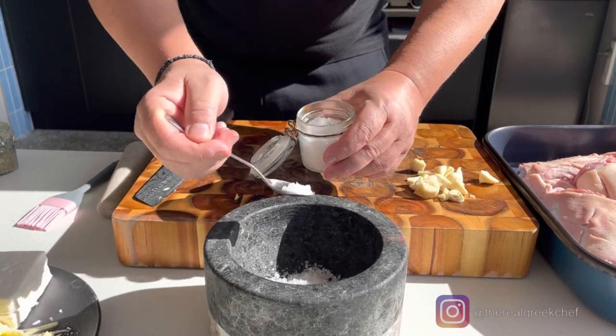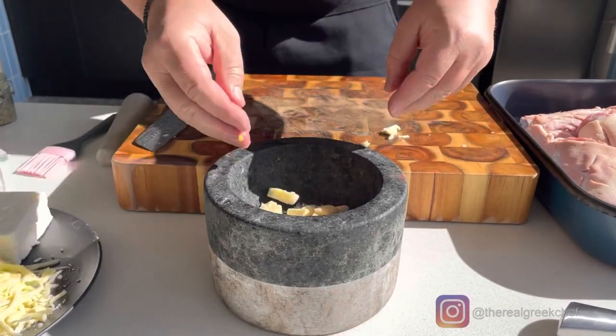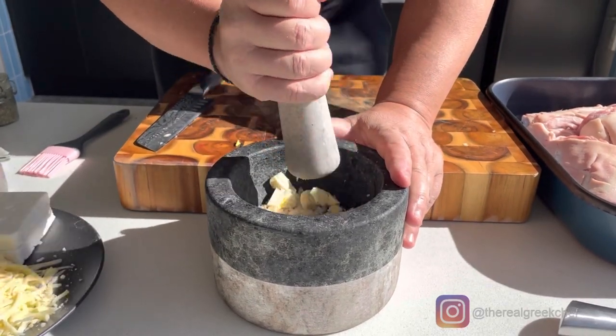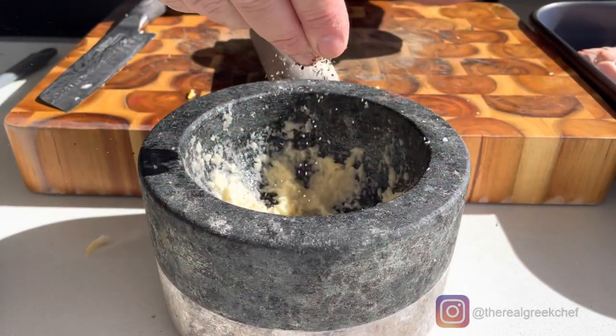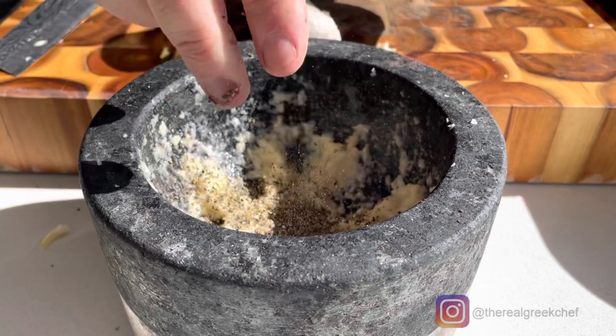We're going to cut the skin first. I'm going to put some pepper also — that's enough.